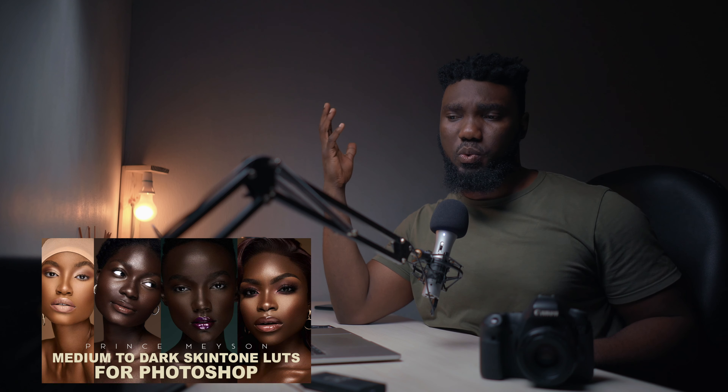I have a free eyes and teeth whitening action that I just put out, and also a free frequency separation action — you guys should definitely check that out. Also check out my skin tone preset that I put up a few weeks ago. If you haven't seen it, it is amazing — it is just a quick and easy way to color grade the skin and take you from zero to a hundred real quick.